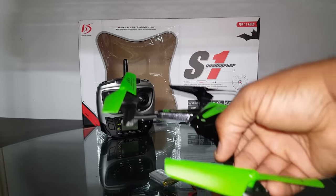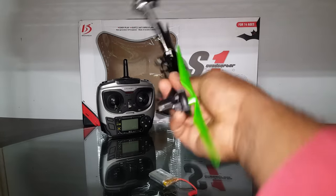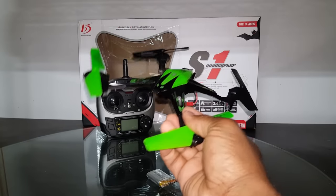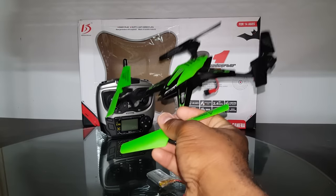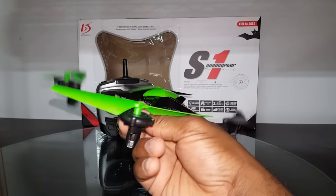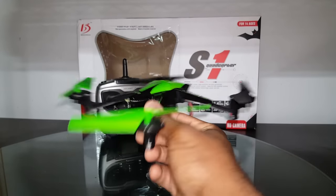It feels really light compared to the Latrax Alias and some of the other clones, but I don't have a scale to weigh it. Mine did come with a camera — unfortunately the camera doesn't work. I've tried several times to get footage with it. It's the two megapixel HD camera, but no good footage comes out. The picture is distorted and discolored — it comes out pink for some reason. I tried reformatting the memory card and it still comes out bad.